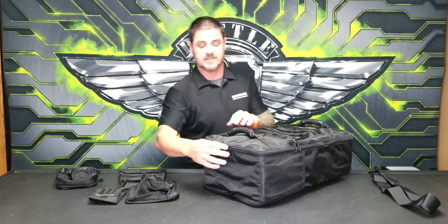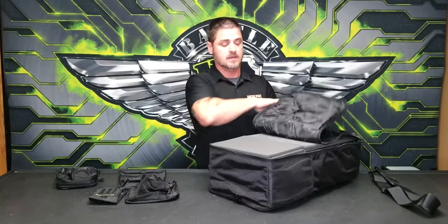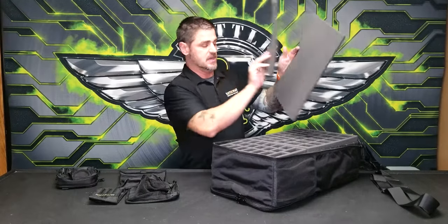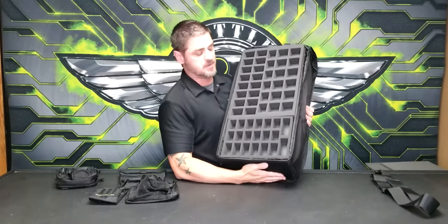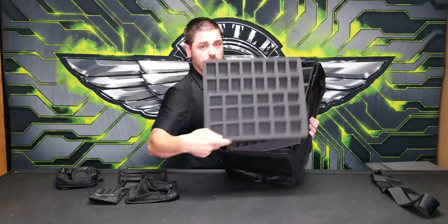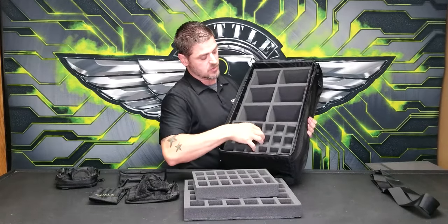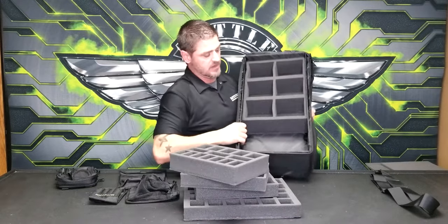Now let's get into the meat and potatoes — this is where your models go. BattleFoam has three popular foam sizes: small, medium, and large trays. This bag features two separate compartments, allowing you to use a BattleFoam Large tray or a BattleFoam Small tray. Because these are two separate compartments, you can really put a ton of product in here.